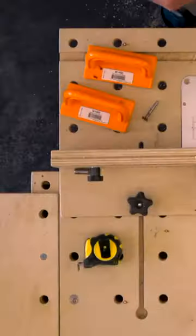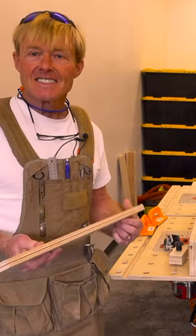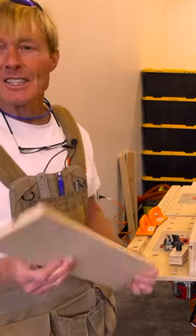That's the first cut. Now I'm going to change cutters. That's it — the T-Track is complete and ready to use.